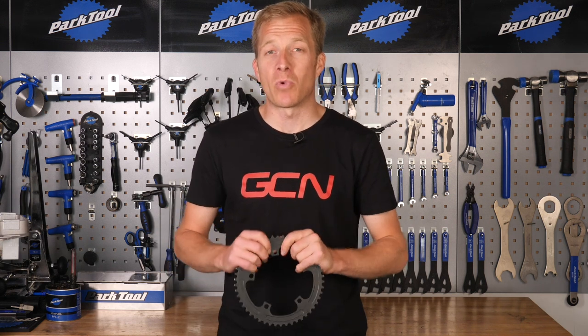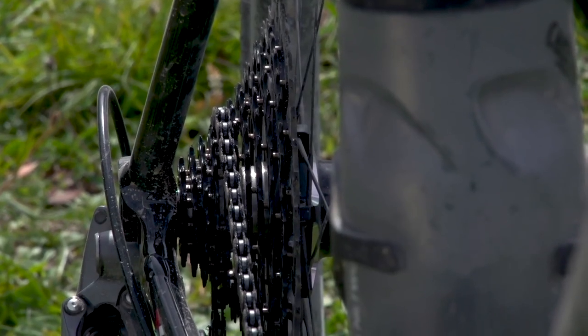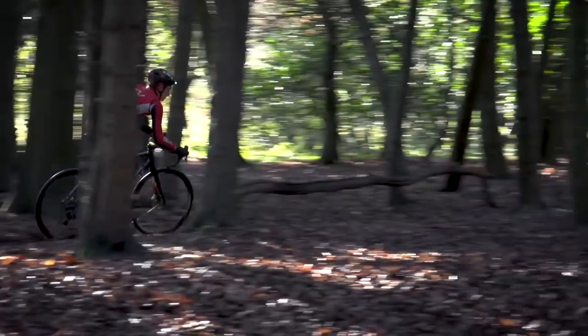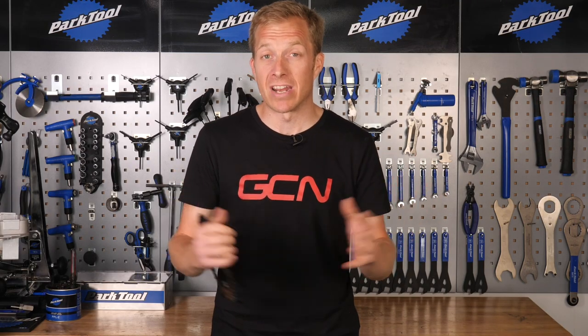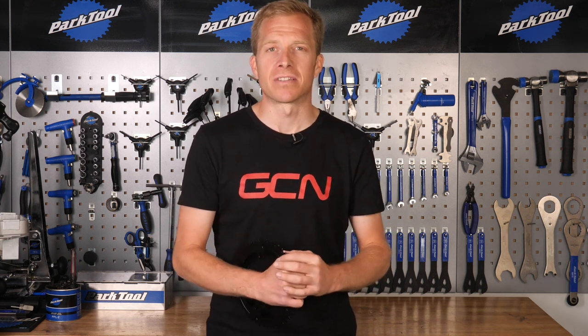Ranking up there in cycling conversations along with gravel bikes and tire pressures and widths is certainly the one-by drivetrain system. What is that exactly? Well, it's when you have a single chainring on the front of the bike and on the rear you tend to have a wider range cassette — for off-road applications — or a closer range on a road bike depending on the terrain. Today we're going to look at how to hack your way to a one-by drivetrain system.